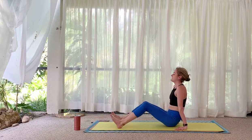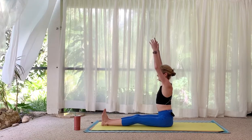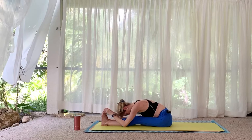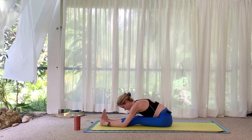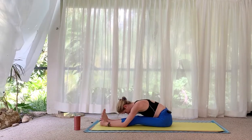Release, sit down, extend the legs. Inhale, arms reach overhead, and fold forward over the legs — round or soft spine, whatever sounds good. Don't push yourself too much, it's only a few minutes.